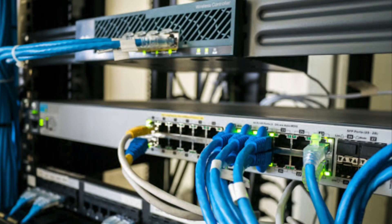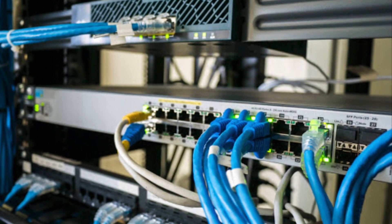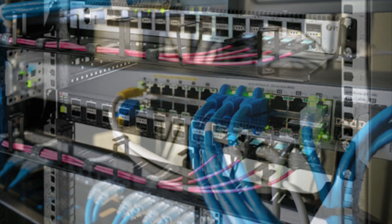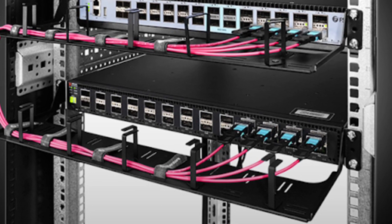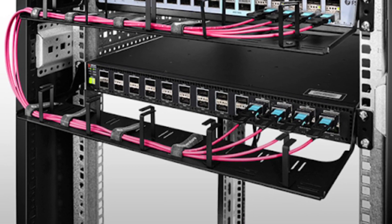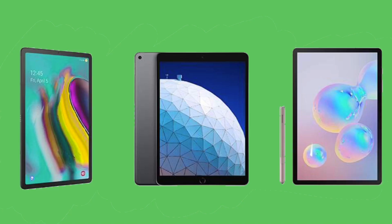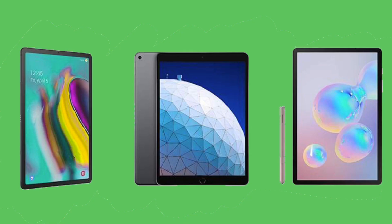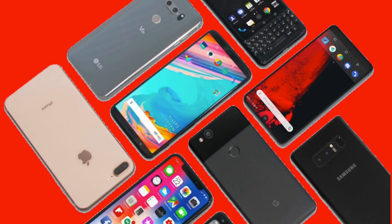Some folks have their home set up with Cat5e and Cat6 cables running to each and every room, connected via a patch panel and a switch. But for most of us that don't have this type of setup, we still need to keep our devices connected. Many of the devices we use today — smartphones, tablets, laptops, smart home devices — can only connect to the internet wirelessly. Besides maybe a gaming system or a desktop computer, most of our stuff is going to be connected wirelessly.